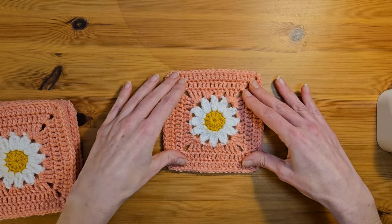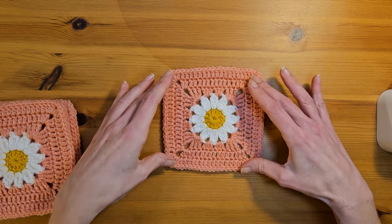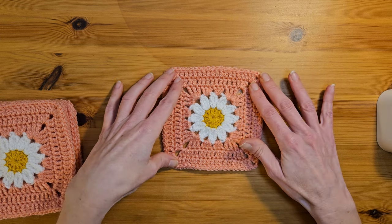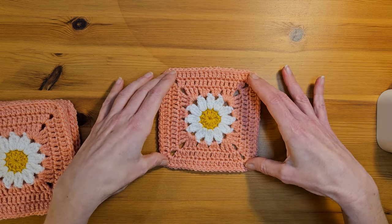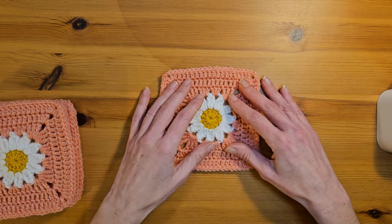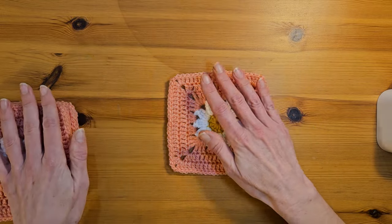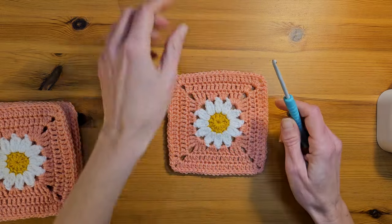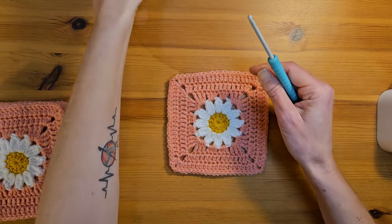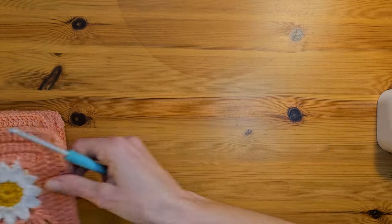I am using a DK yarn in Stylecraft Special DK. The colours I'm using are Dandelion, White and Blush. But really for this pattern you can use any yarn you like and whatever hook size goes with your yarn. Today you'll just need your yarn, your crochet hook, a pair of scissors and a darning needle. So let's dive right in and get started.